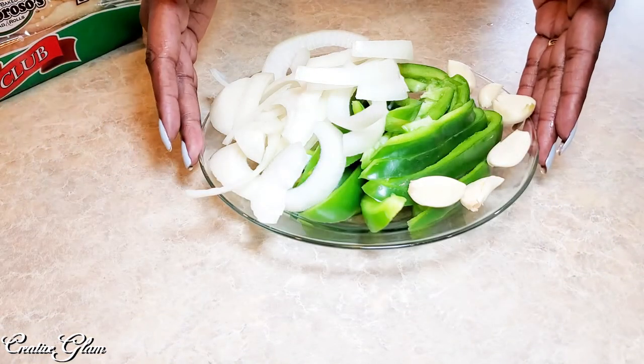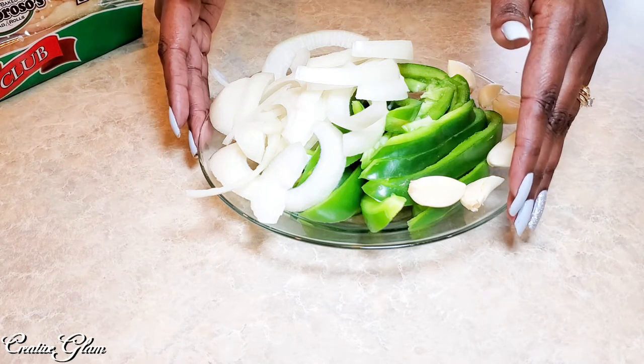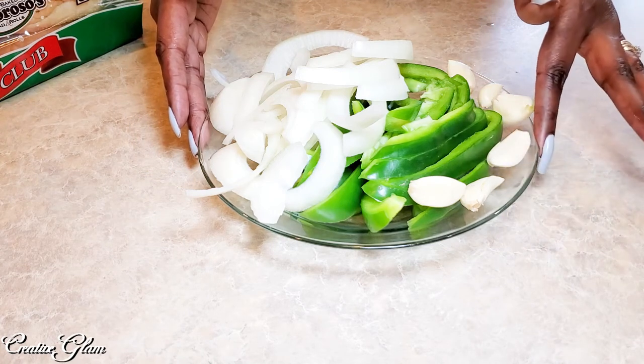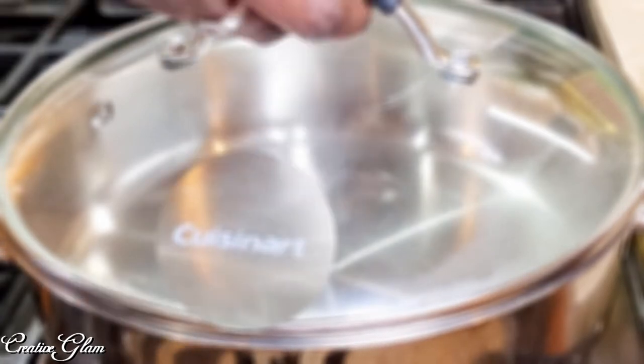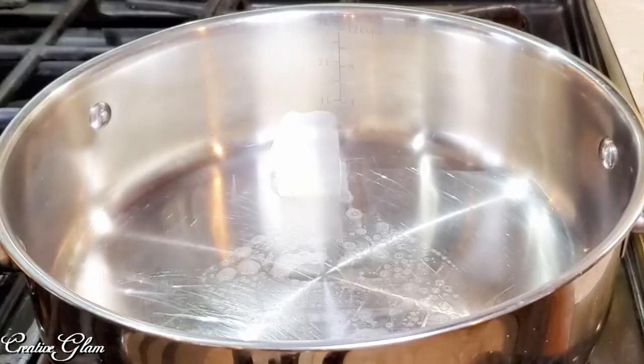So I cut up one large onion and one large green pepper, and I crushed one, two, three, four, five, six heads of garlic. So now I am going to sauté the chicken and Asiago sausage in butter and olive oil.